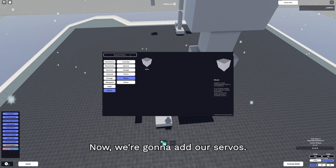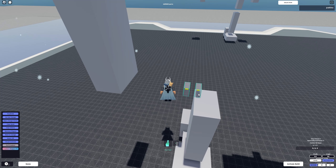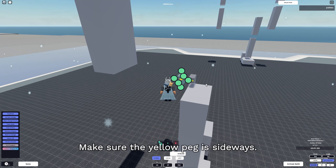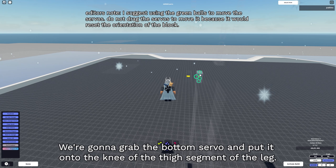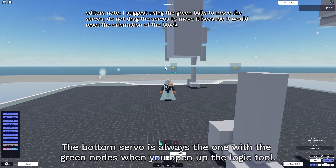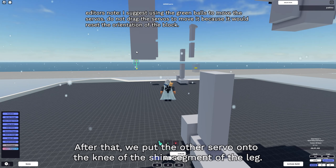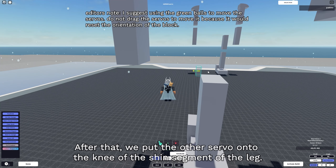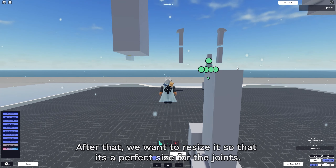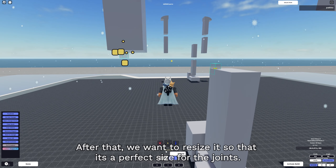Now we're gonna add our servos. Press Ctrl and T at the same time, or whatever keybind you set, to reveal the servo's orientation. Make sure the yellow peg is sideways. We're gonna grab the bottom servo and put it onto the knee of the thigh segment of the leg. The bottom servo is always the one with the green nodes when you open up the logic tool. After that, put the other servo onto the knee of the shin segment of the leg. Then resize all the servos so they're the perfect size for the joints.